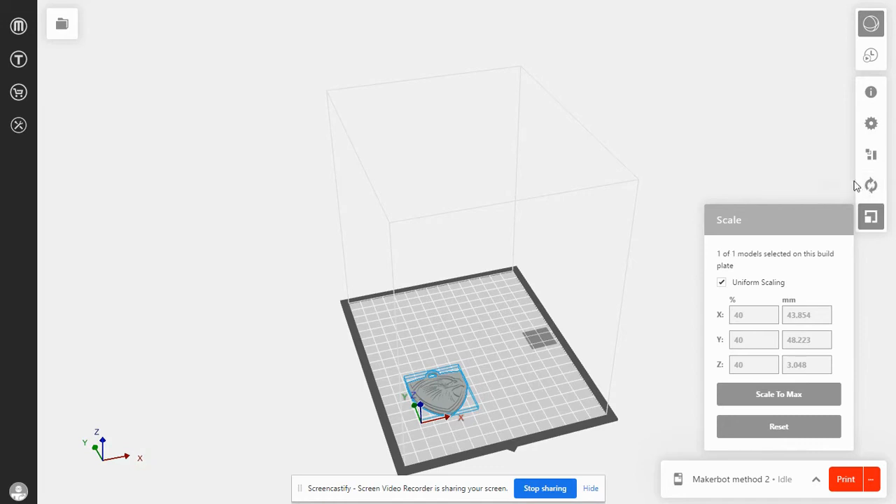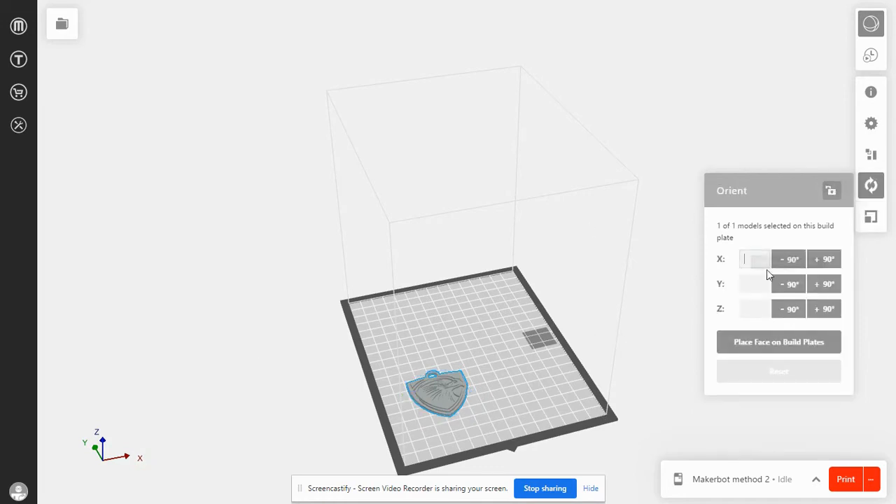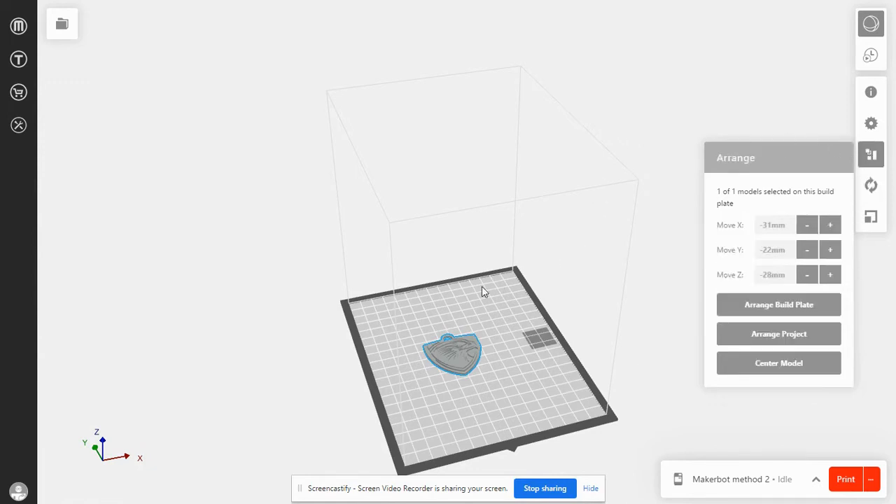There are other things I can do — I can orientate, I can flip it up or down depending on what your print is. I can also click, hold, and drag it about the platform. Don't put it over the shaded box — that is going to be a purge block. The MakerBot method will come over, do a print, come over and purge some plastic, and then come back and go over another layer. You can arrange more than one item on the platform.